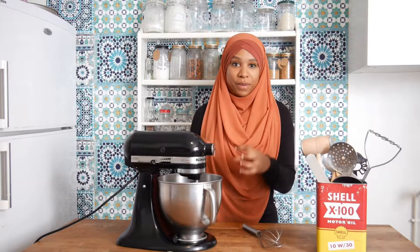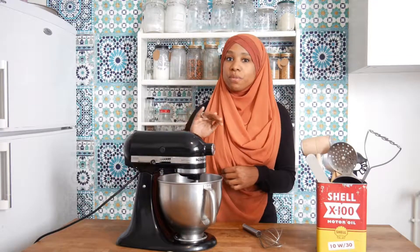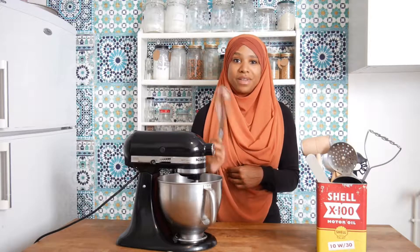Okay, so now I'm going to whip the cream. I'm using my kitchen mixer, and if you have no mixer or food processor, no worries — you can do it by hand.